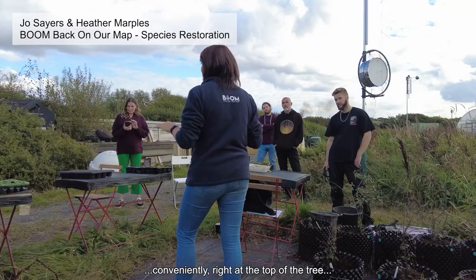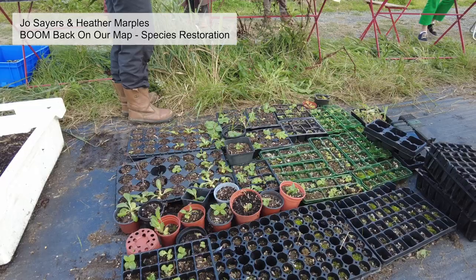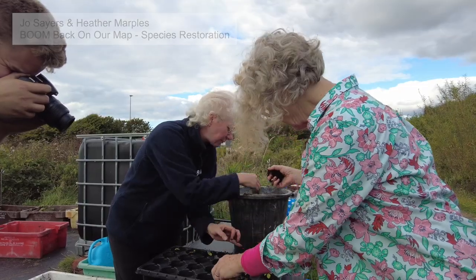I'm actually with the University of Cumbria, conveniently, right at the top of the tree. So you try lots of different things and hope one thing works. Woodland — I've heard that, I don't know.